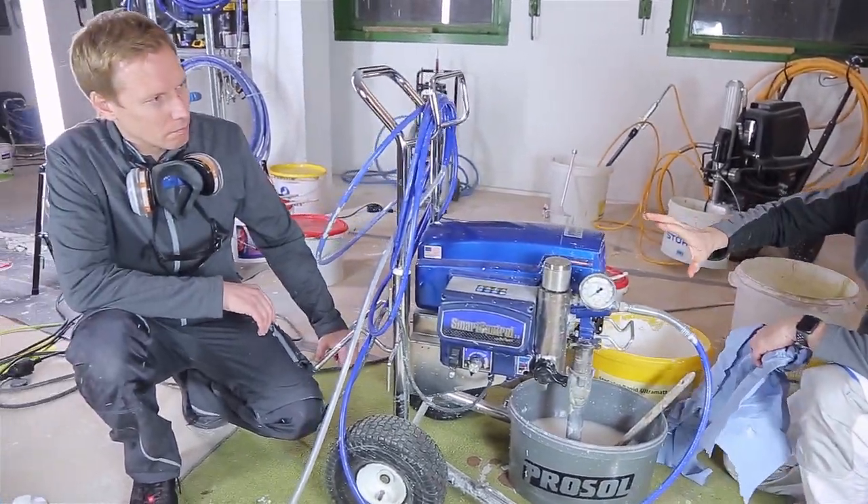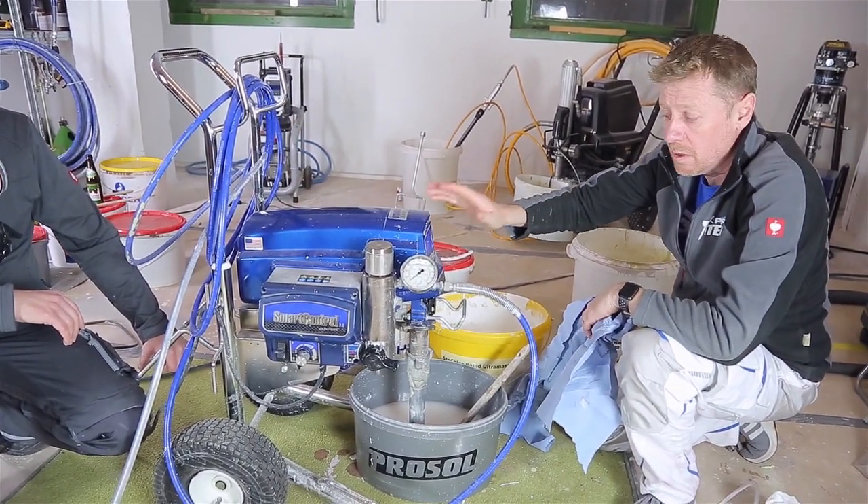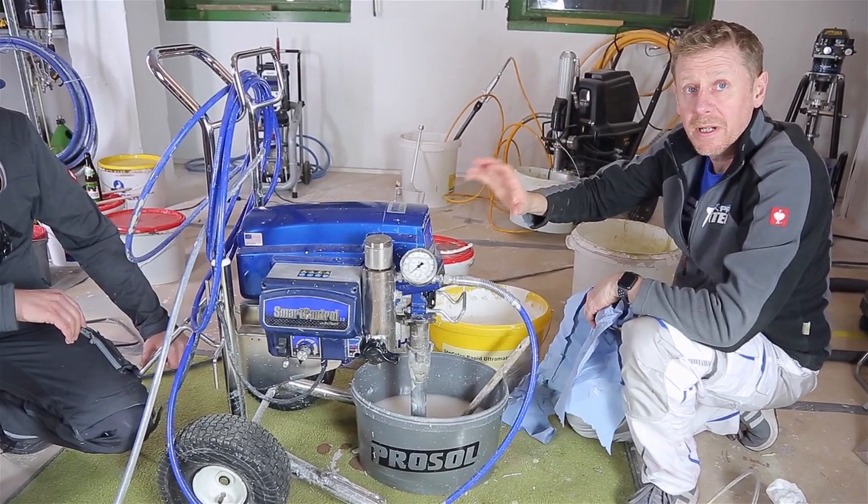That's a quick rinse. That's good enough for me to pack up, wind everything up, put it back in the van, and take it on to another job tomorrow and get it off and running. So that's just a quick rinse - only takes two, three minutes. It's not over complicated. In a second, what we're going to do is a deep clean.